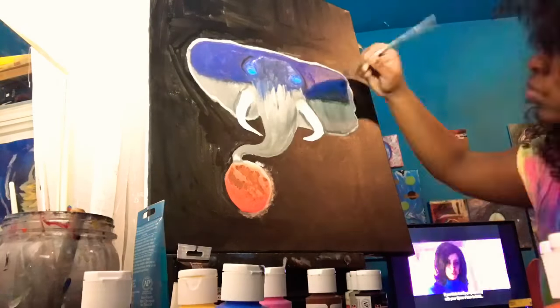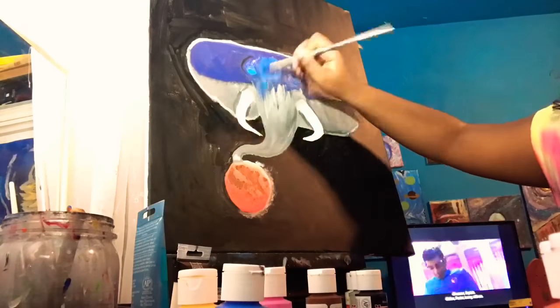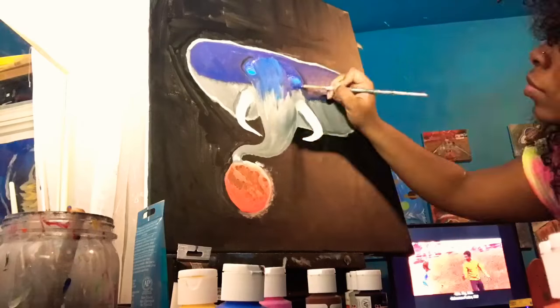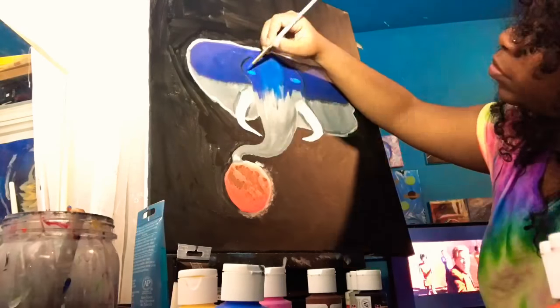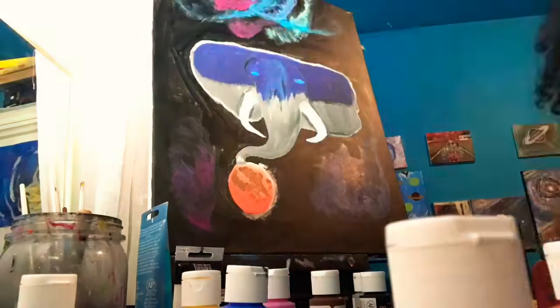Letting this play out for a bit. I'm adding half navy, half turquoise for the middle to add some depth to it, and then I started on the galaxy.